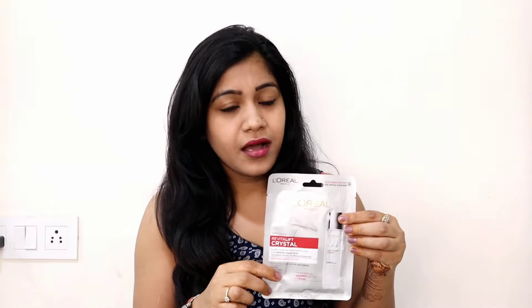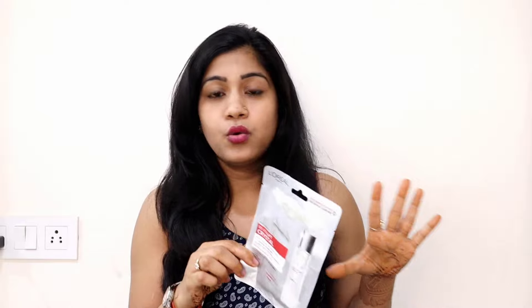This is the sheet mask I'm going to talk about in this video today. I'm going to apply it and show you the results — you will get clear, radiant, glowing skin.